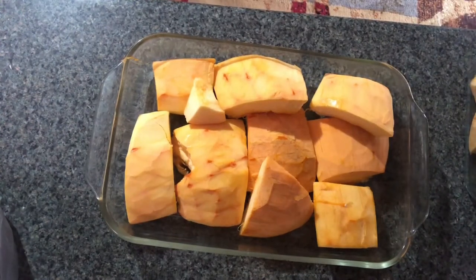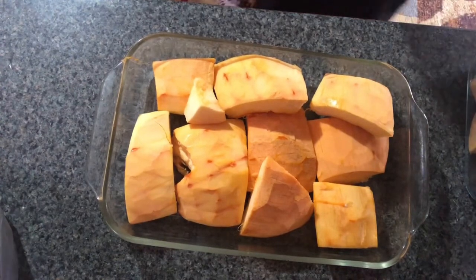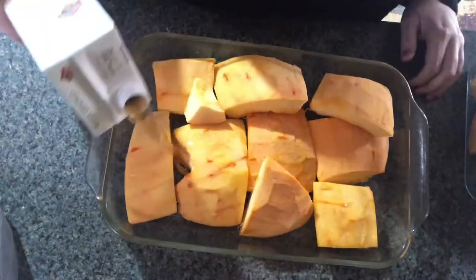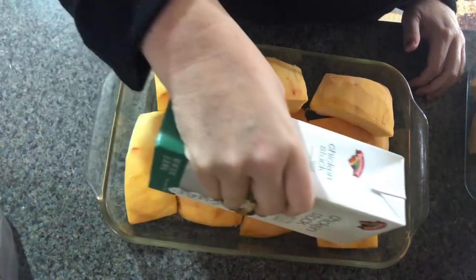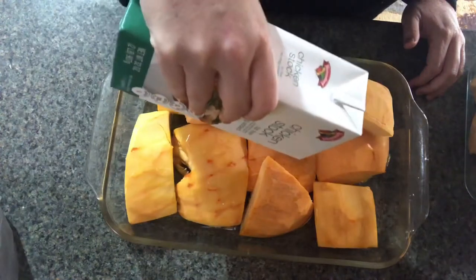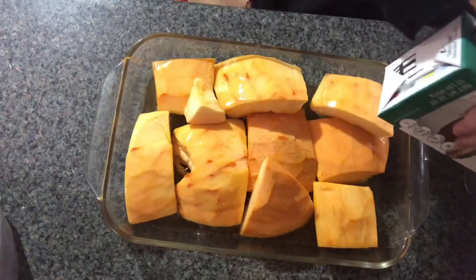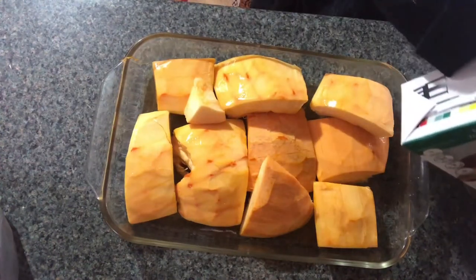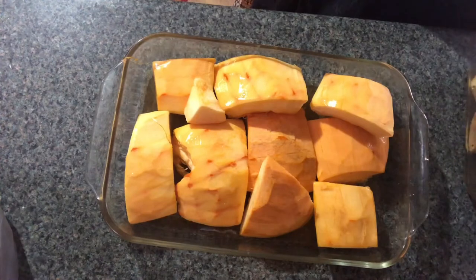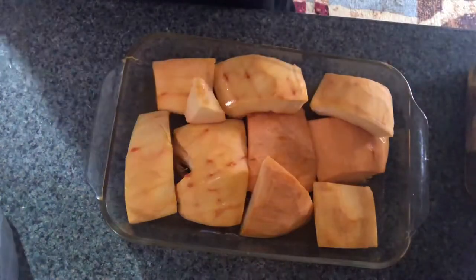First thing I'm going to grab is some chicken stock. I tried to do the low sodium and no MSG. I'm just going to pour it in here, and do the same with this little one I have off to the side. Pumpkin soup is really good for you — pumpkin is loaded with vitamin A, and it's really good for your eyes.